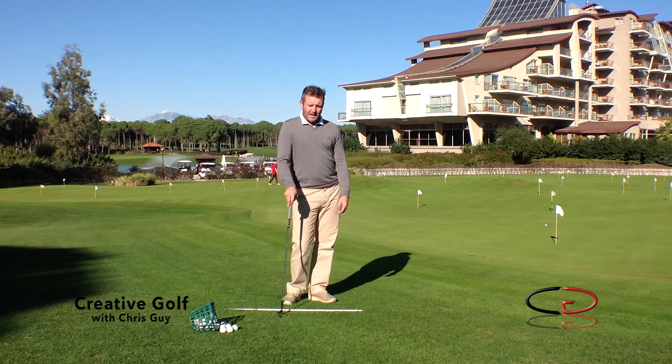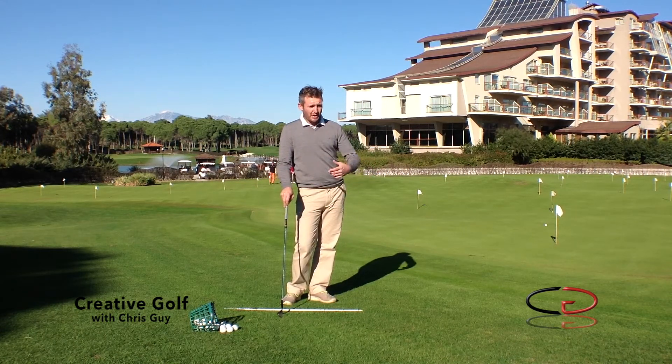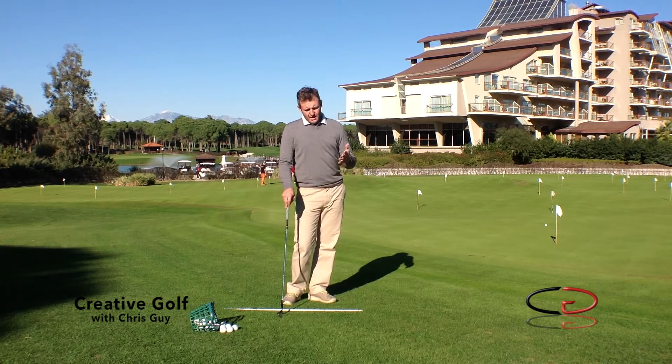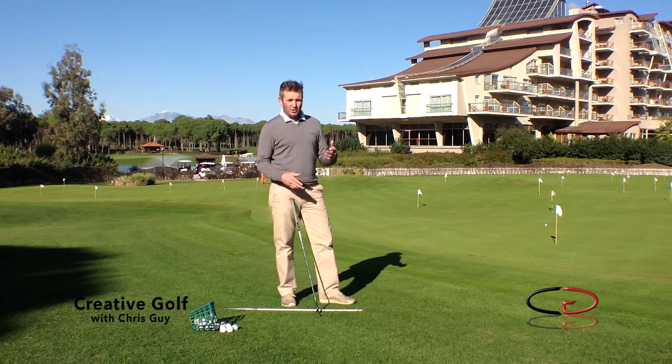I had a guest ask me the other day, how do you become a good wedge player? Chipping, pitching, the 50, the 60, the 100 yard wedge shot. Without question, it's obviously very important to practice, but obviously you need to know what to practice. Like everything with this game, it's always going to come down to good solid basics.